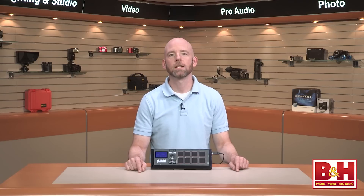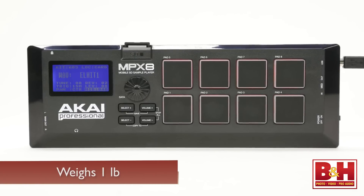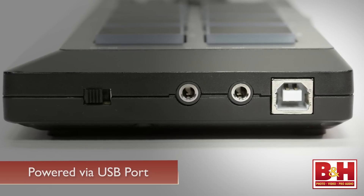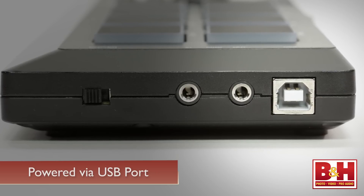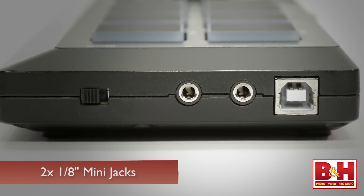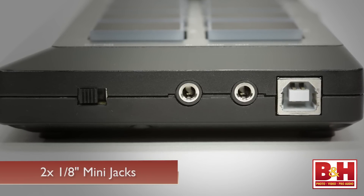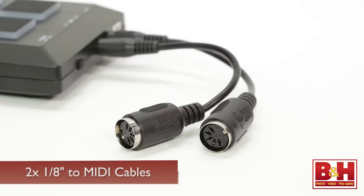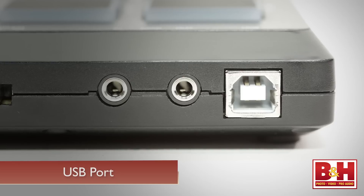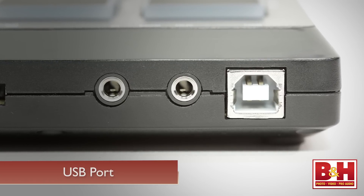Let's take a quick look. The MPX8 is housed in an ultra-portable plastic chassis that only weighs one pound. Power is supplied via the USB port, either from your computer or the included USB power adapter. On the side here are two 1/8-inch mini jacks that are actually MIDI in and out ports, and two 1/8-inch to MIDI cables are included. MIDI information is also transmitted and received via the USB port.